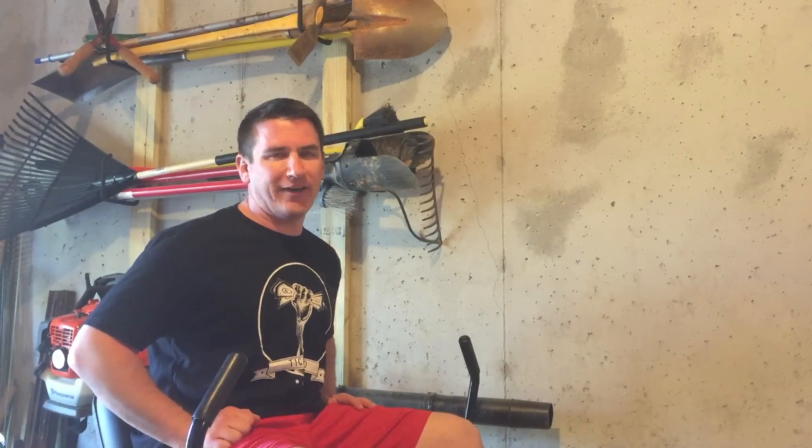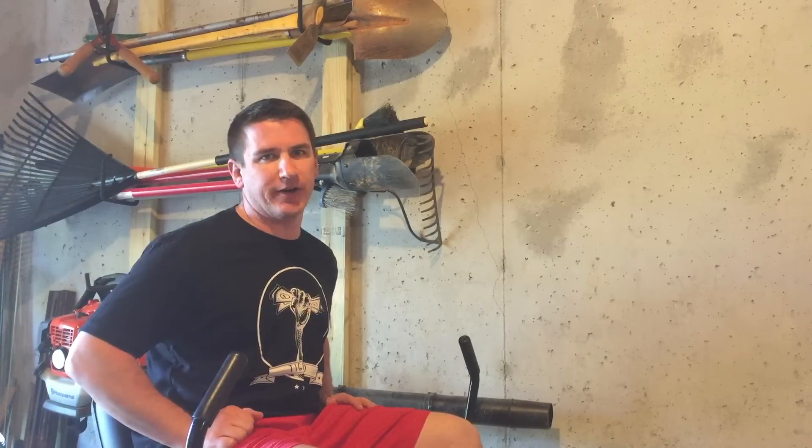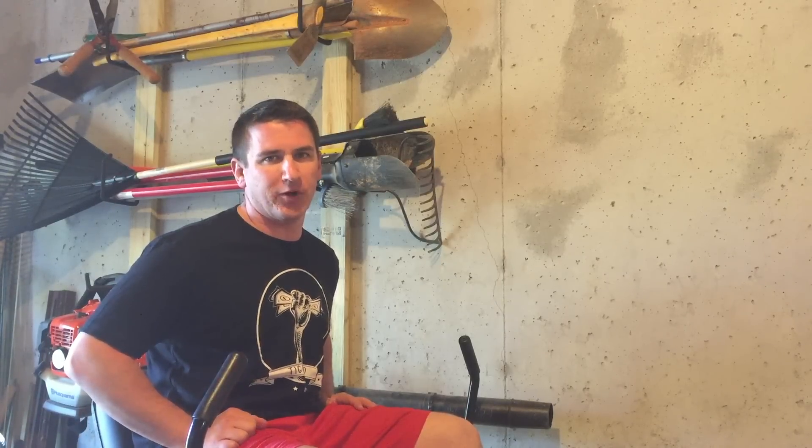Hey guys, welcome back. It's the Tightwad. I haven't had any face time on camera lately, so I figured I'd do a little bit more. People have been requesting it.